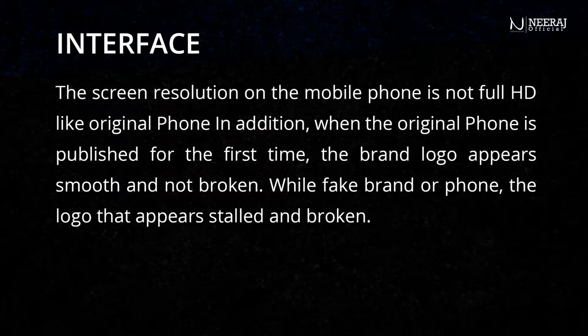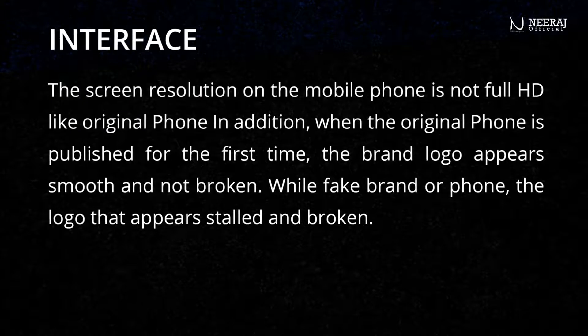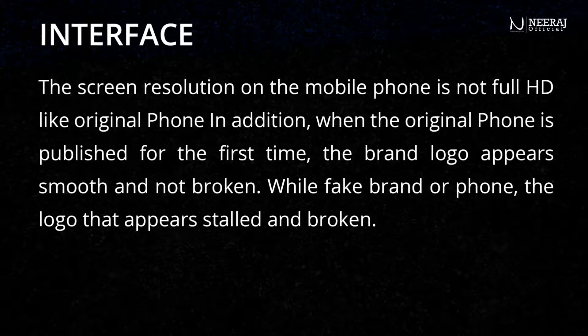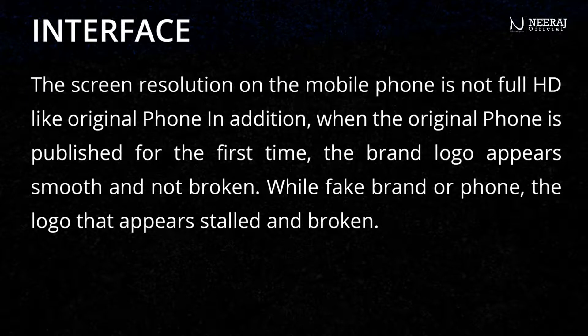The screen resolution on the fake mobile phone is not full HD like the original phone. In addition, when the original phone is powered on for the first time, the brand logo appears smooth and not broken. While on a fake phone, the logo that appears is stalled and broken.